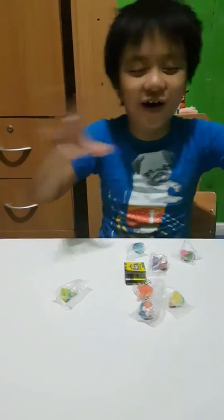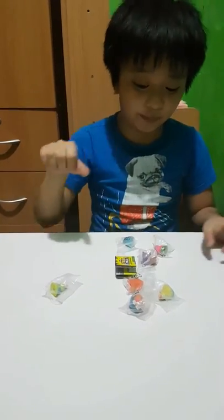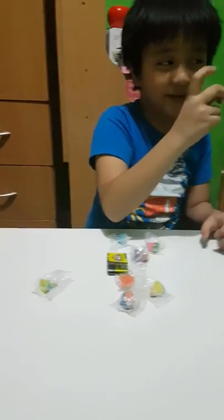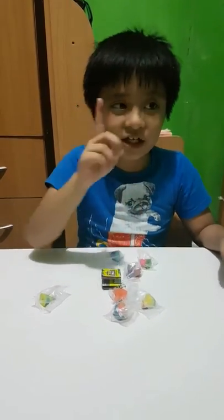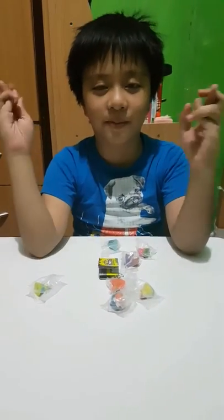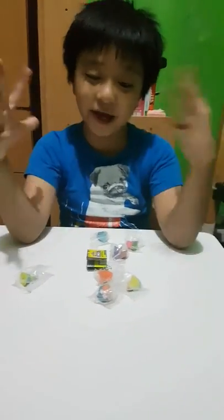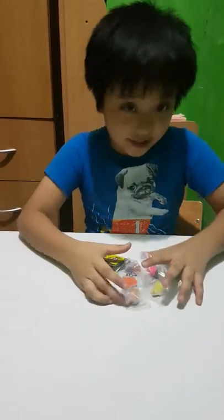Hey guys, it's the Trash Pack — because you can see in the other video called Trash Pack unboxing, episode part one. So this is part two. The reason why it's part one is because I only had three minutes to do the videos. Okay, now push it.